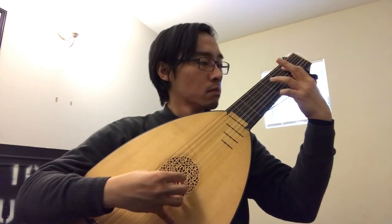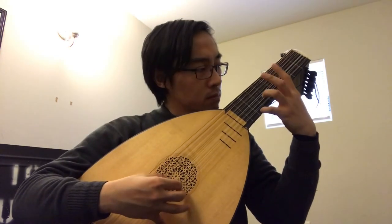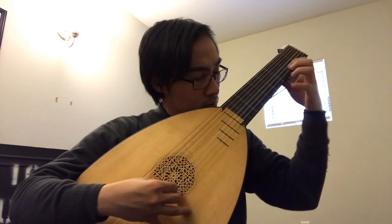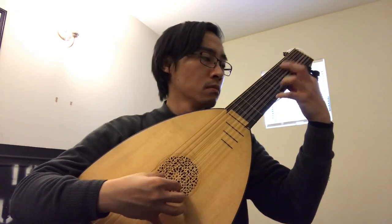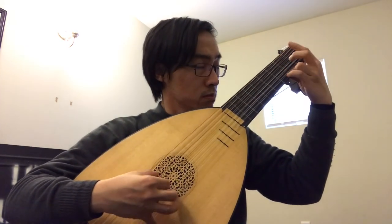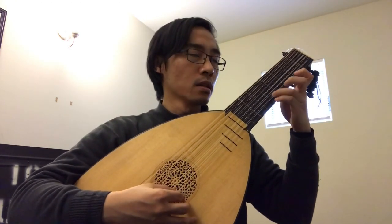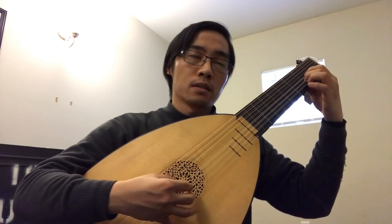Alright, I made a mistake. Terrible. Oh boy. Alright, here's the hard part. Keep it going, Kenneth. Oh boy, I missed it. Alright, I have to redo this again. Oh my gosh. Terrible.